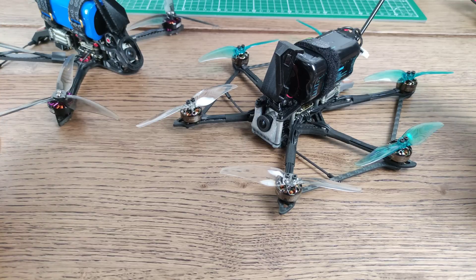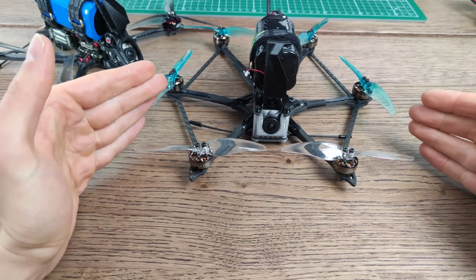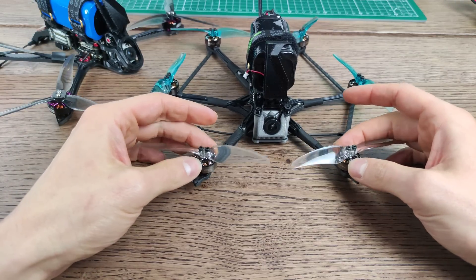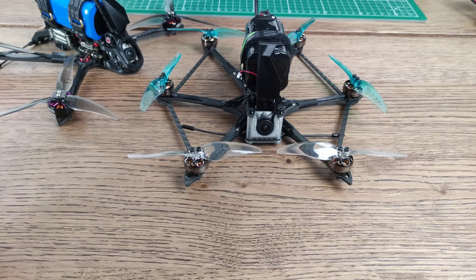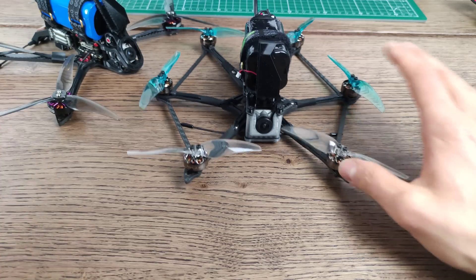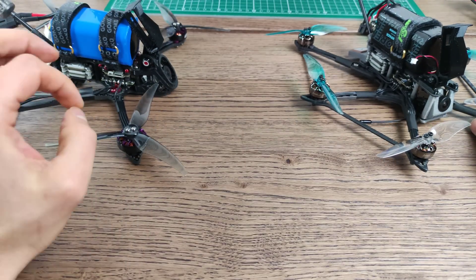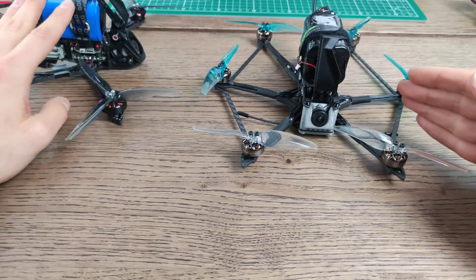Regarding downsides — there's about one and a half. The obvious one: props in view is really quite extreme. You don't only have props in view, you literally have motors in view — you can see the motors spinning right here. I would say this is so extreme that for me it's actually kind of cool — it's funny to see your motors spinning. Some people will find it annoying, but I personally didn't think it was bad or less immersive — I sort of enjoyed it. On the mini long range you're going to have a very slight bit of props in view because of the dead-cat layout, but overall very little.